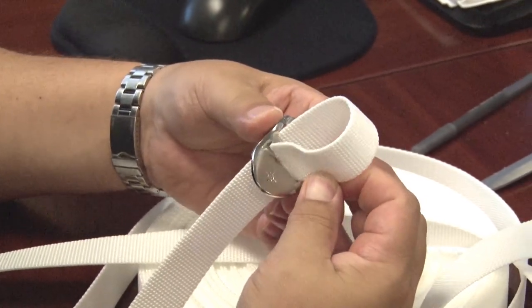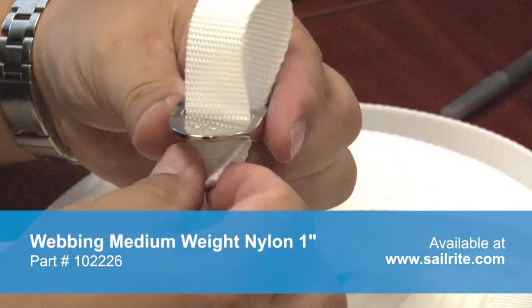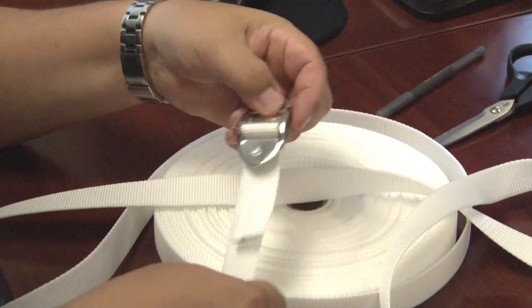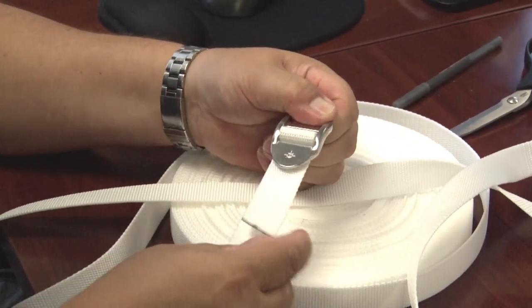Here we are using the webbing medium weight nylon 1 inch that is available from Sailrite and looping it through the star webbing adjuster. As you can see in the video, the star webbing adjuster securely holds the webbing in place.